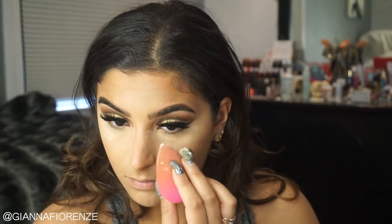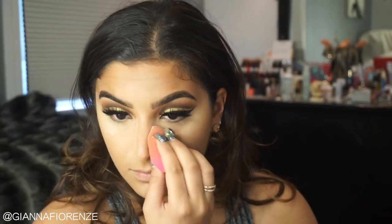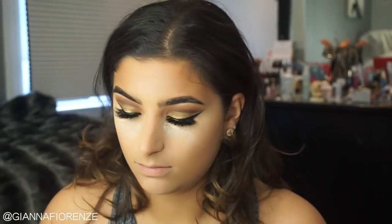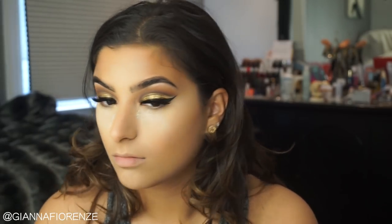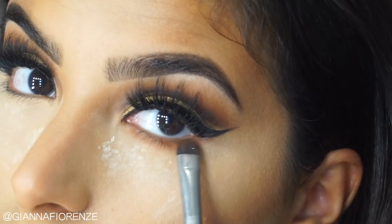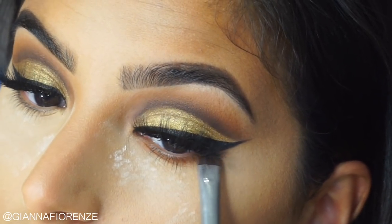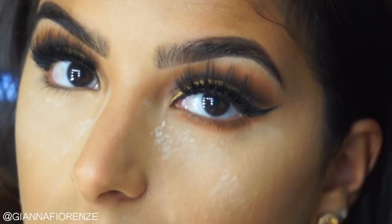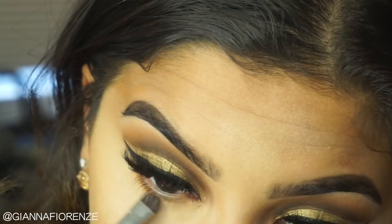Now to set the concealer and contour, I'm using the Cover FX setting powder. I haven't used this in a while and I still love it. I'm kind of in between setting powders right now — I really like the Kat Von D one, but I feel like sometimes it makes me pale. I feel like this one and the Laura Mercier, I really don't have to worry. The Kat Von D does really good coverage though — I'm obsessed. For the lower lash line, I'm smoking it out with that mustard color again, mixing it with that charcoal brown just to add a little bit of smokiness and complete the entire eye look.